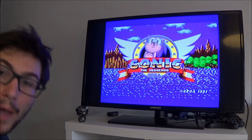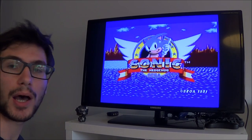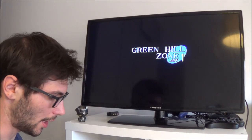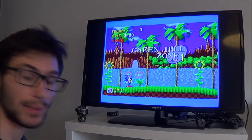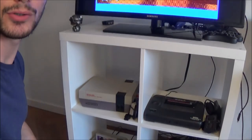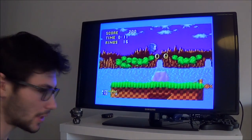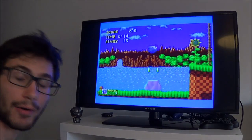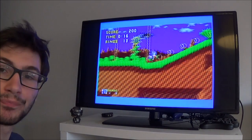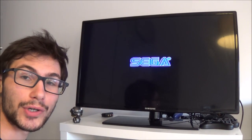Now I'll show you it's also working for the Master System. I'm just gonna unplug the RF cable from the Mega Drive and plug it into the Master System 2. I'm gonna try Castle of Illusion starring Mickey Mouse — putting in the game and starting it. And as you can see, it's also working for the Sega Master System.